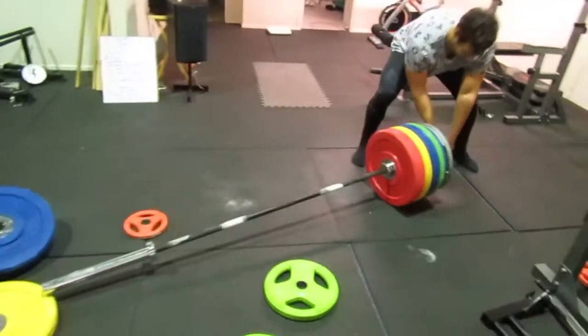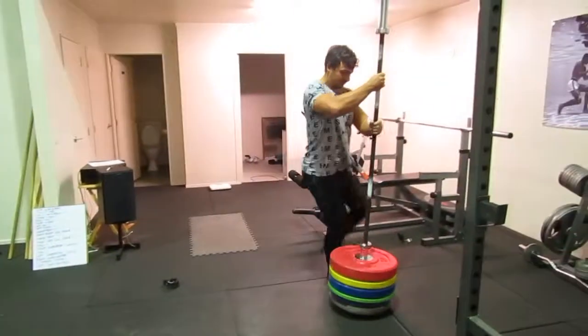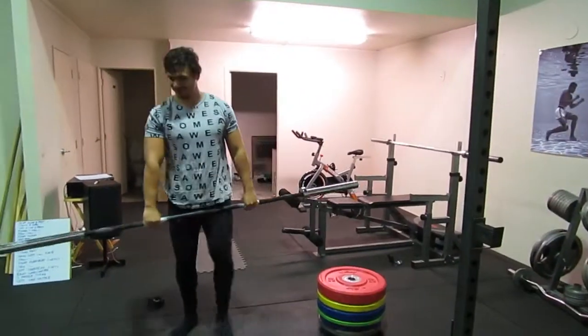Now the easier part. And you have a nice neat pile of weights. Here we go. Thank you.